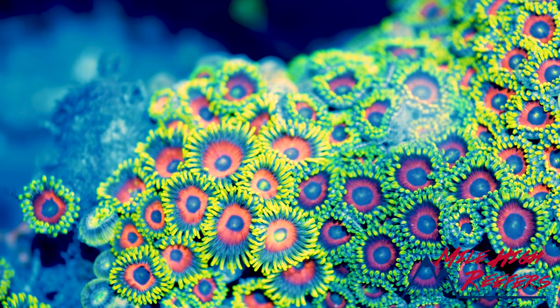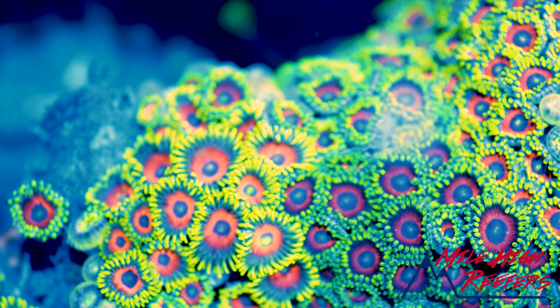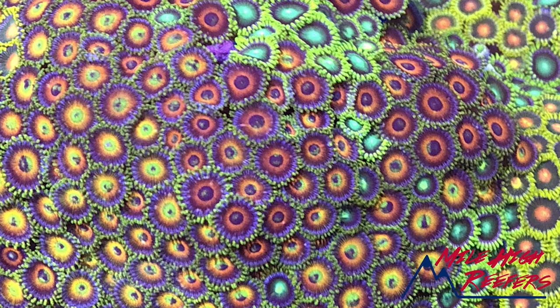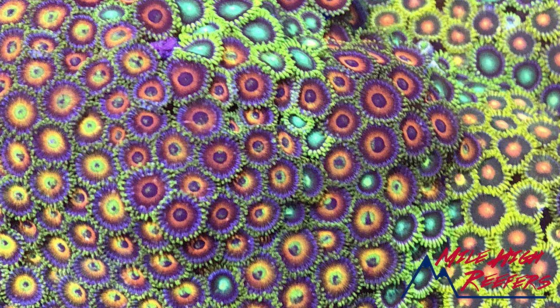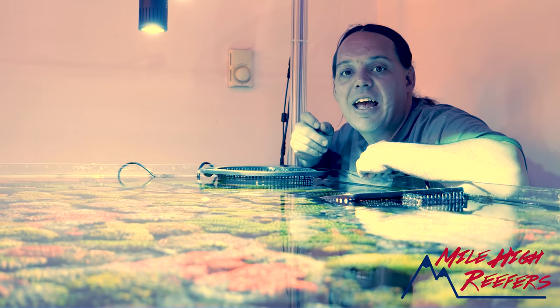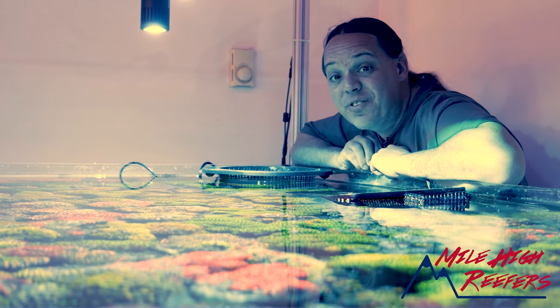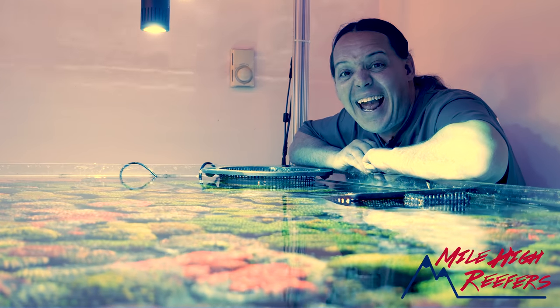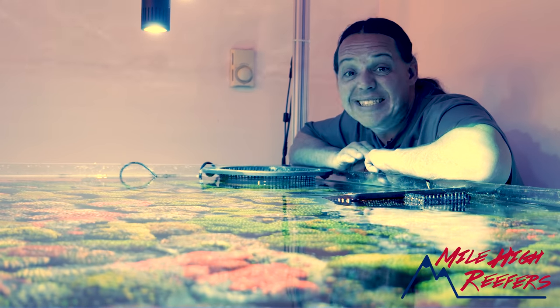My favorite are the morphs — these are standard zoas that have just kind of changed in color and can start getting these incredible colorations to them, and they are amazing. So if you're looking for coral that's really bright, really colorful, and more at a budget price, check out Vietnam Zoanthids.